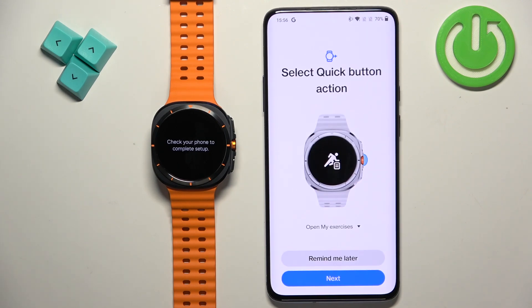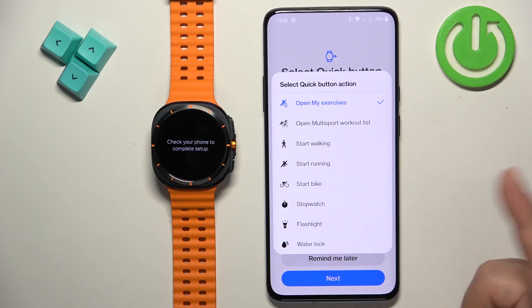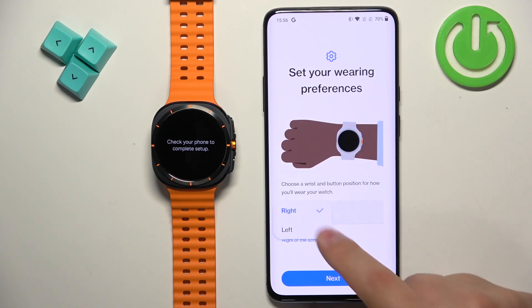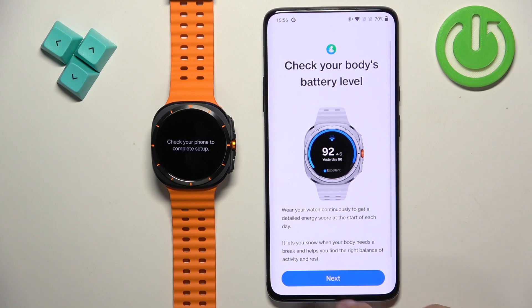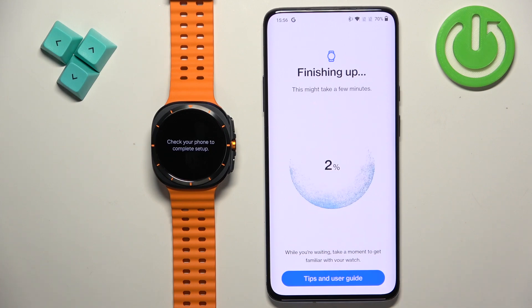Here you can select what the quick button does — the middle button on the watch. Options include open My Exercises, start walking, start running, bike, flashlight, and more. Select the one you want and tap Next. Then you can select your preferred wrist and button position. You can also create workout routines, but that requires a Samsung account.